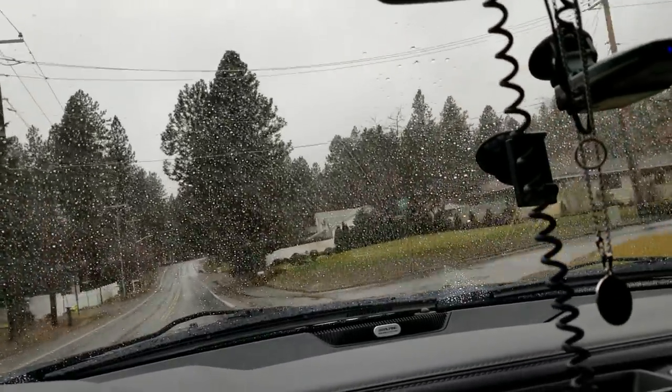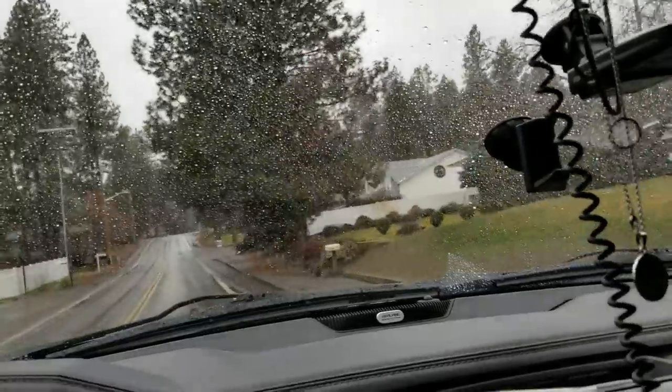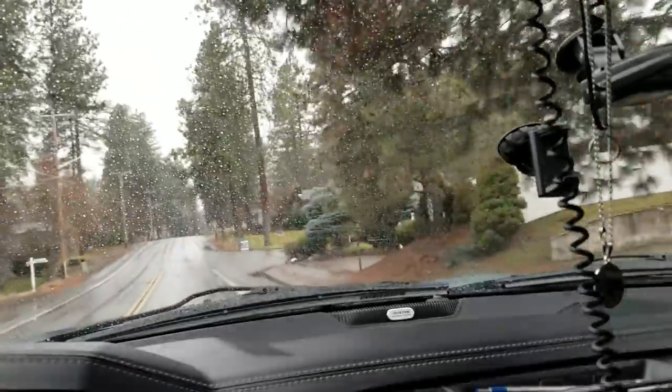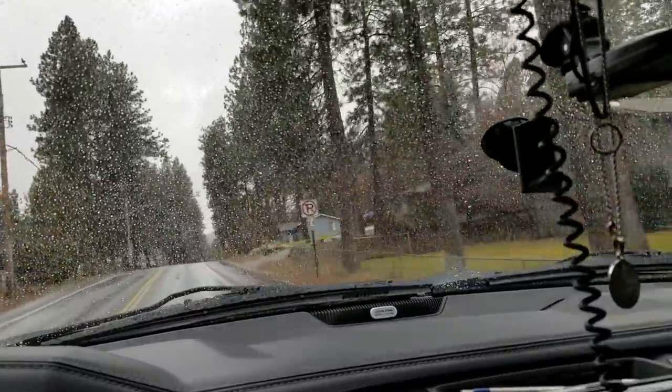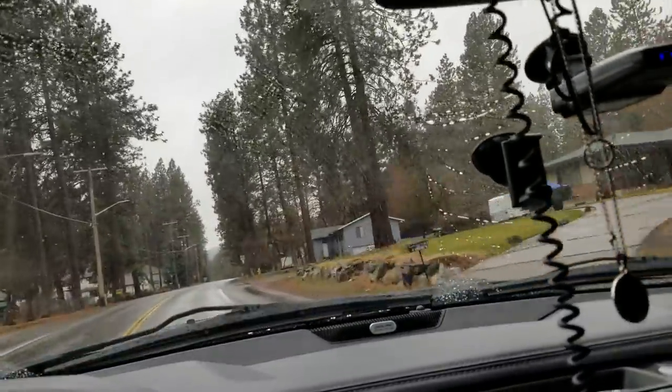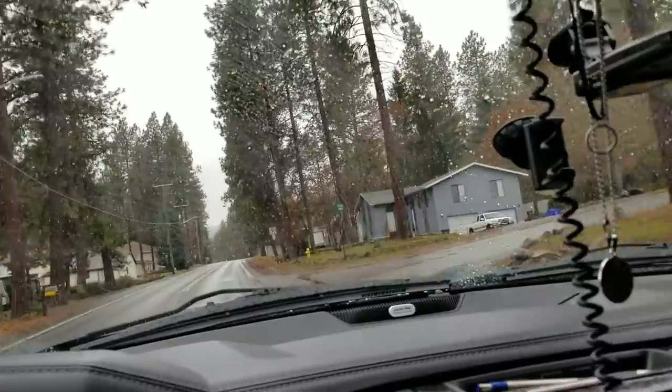So I came back, called Titan themselves, told them I need a tank, they sent it out, I installed it. Guys, I couldn't be happier. I don't have any problems. The hardware — everything's solid.